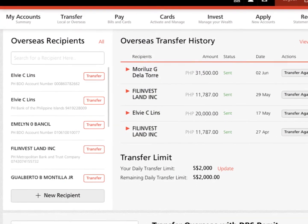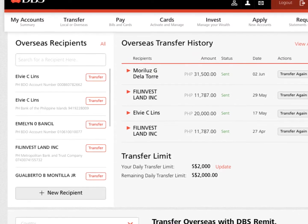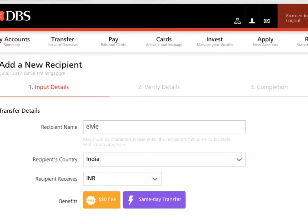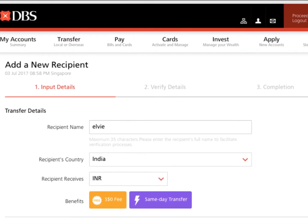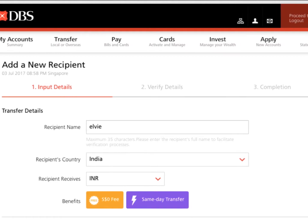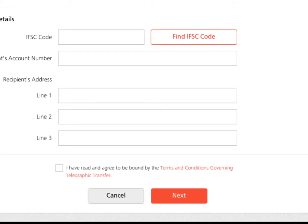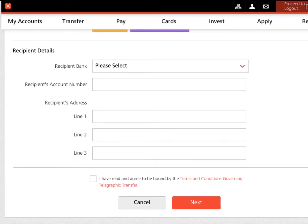So below, on the right side below, you will see Add New Recipient. And once you click Add New Recipient, it should bring you to a page like this. So be sure to follow the instructions and input or key in the correct information, especially the bank account number and the bank where you are sending money to.